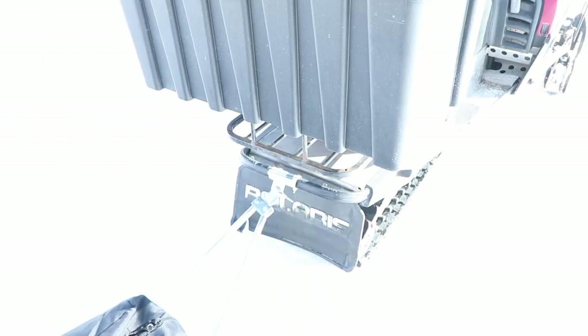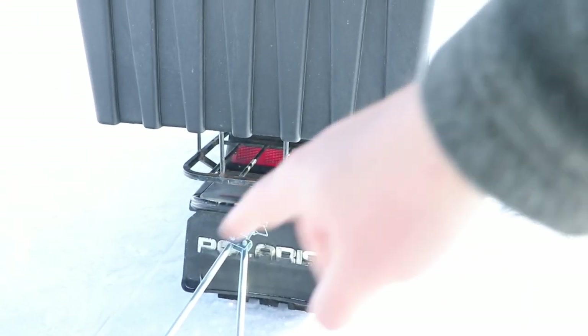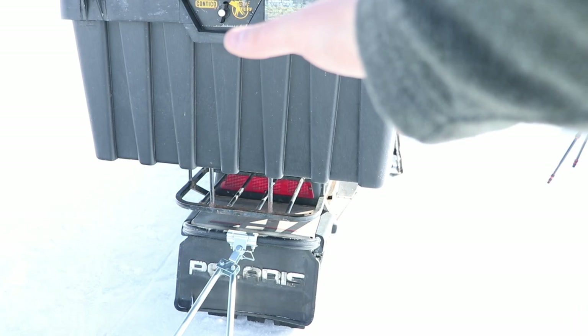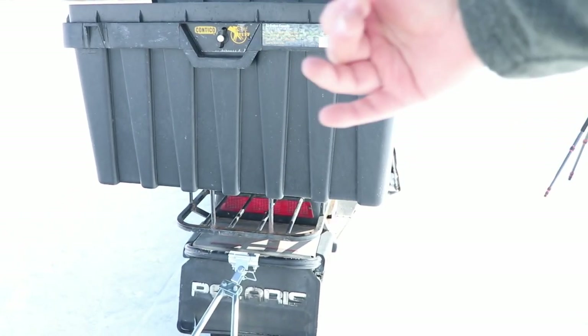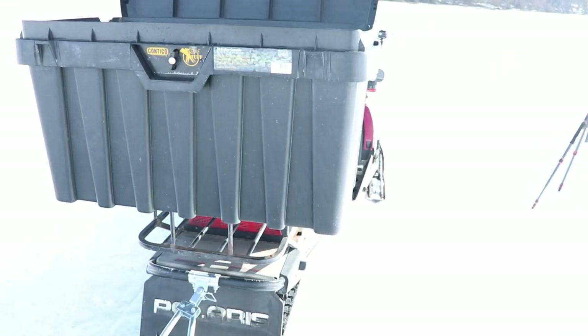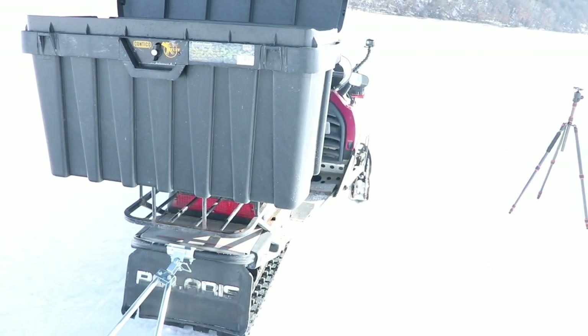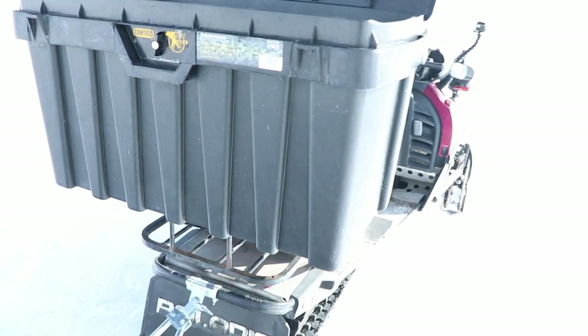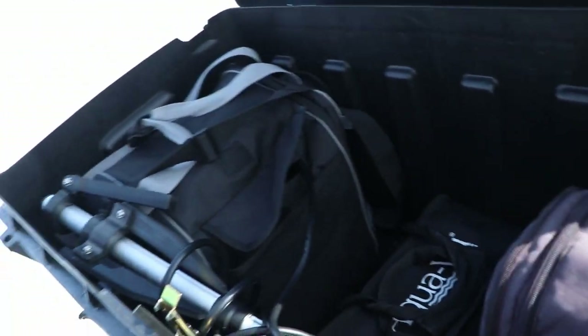Some guys have figured out a way to weld an extended bar off the back so they can fit two of these boxes — not perpendicular but in parallel. They can carry a ton of gear doing that. If you take it to a welder and have them weld something up, these are super massive storage kits and I highly recommend them.